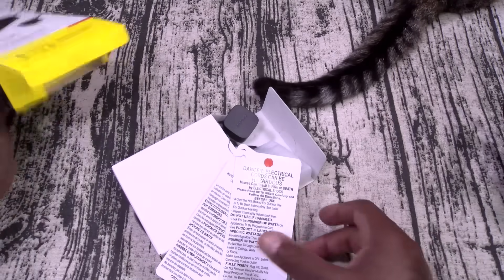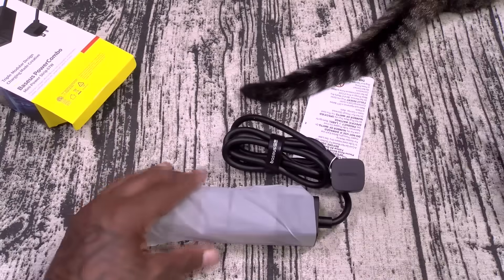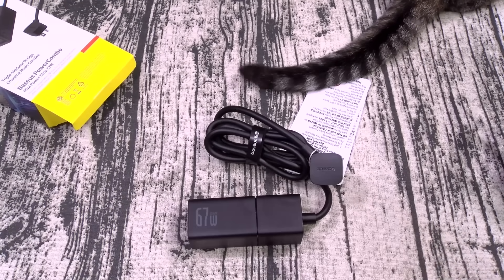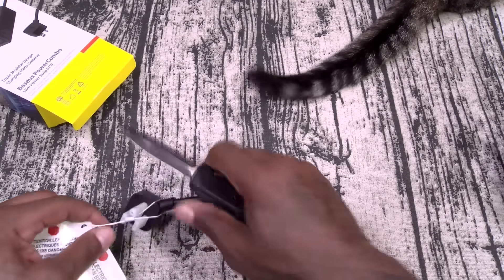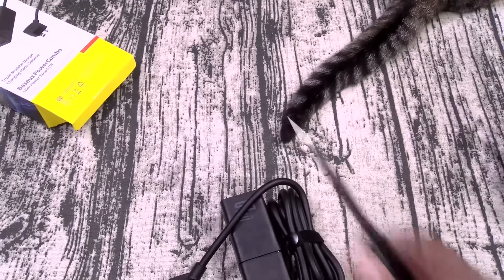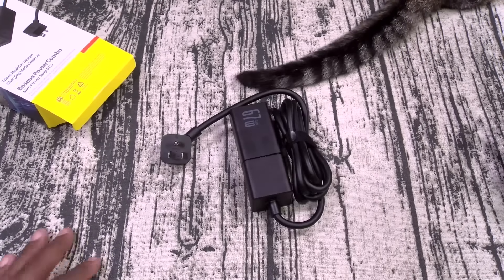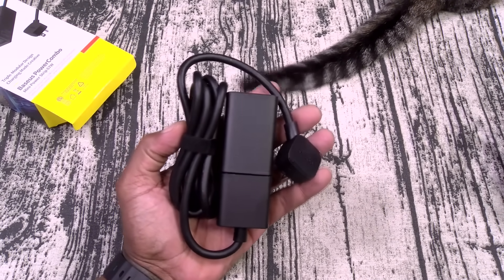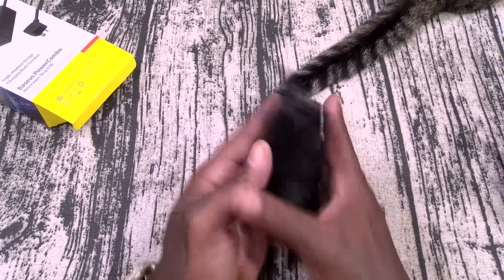The classic Baseus yellow and white presentation. Look how compact this is — this is what I love about this. Let me peel this plastic off. Now look how compact this is. I know a lot of times you hate when I say this, but this is definitely one of my new favorite travel products.